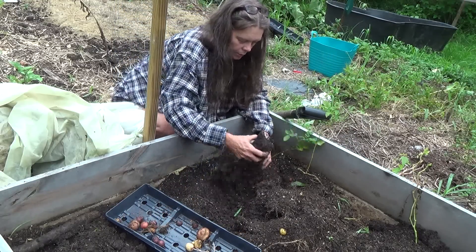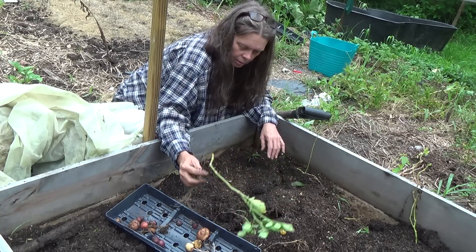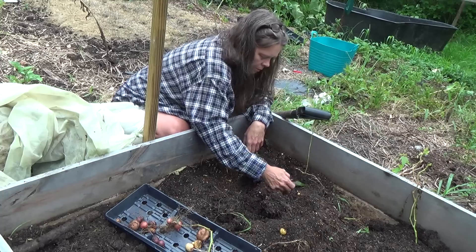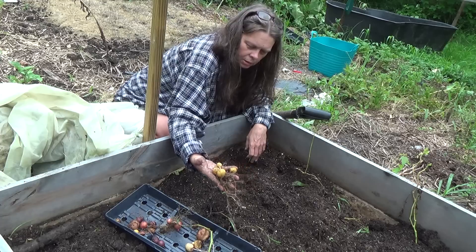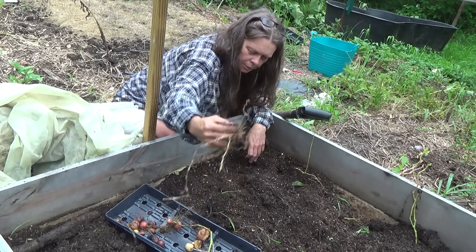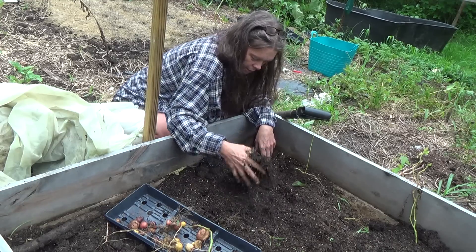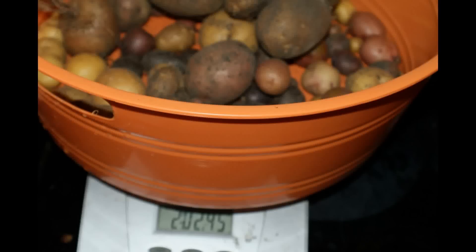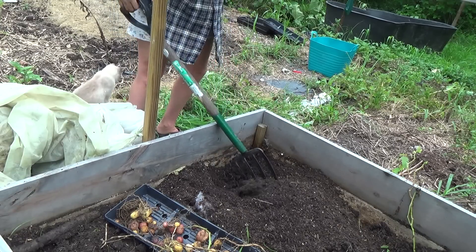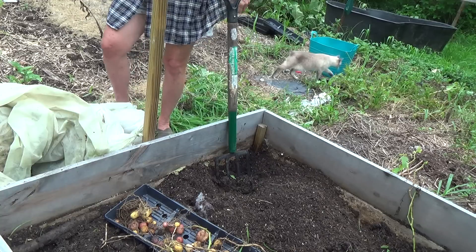These are smaller than the parent tubers. It's a nice little bunch. I'm starting to wonder if these are all supposed to be just tiny little potatoes. It's like live and learn.